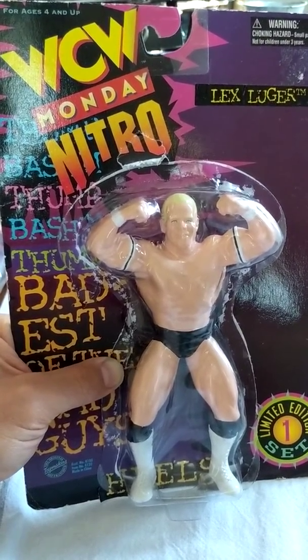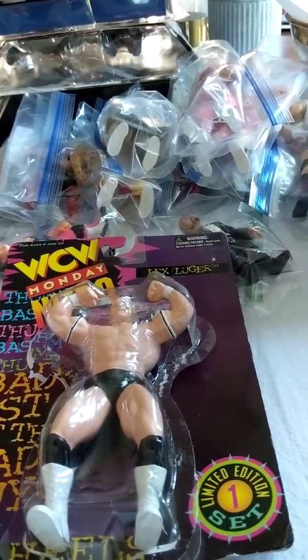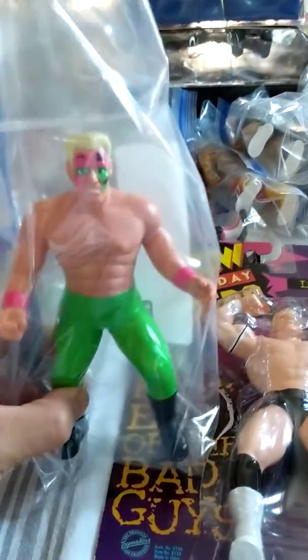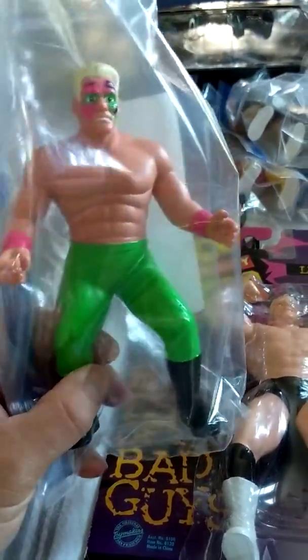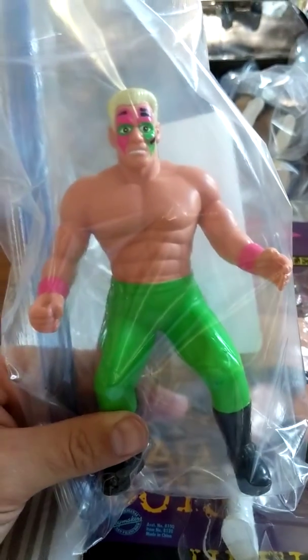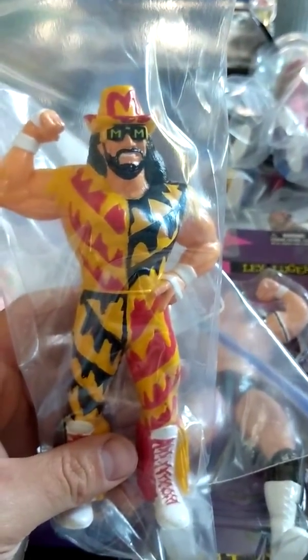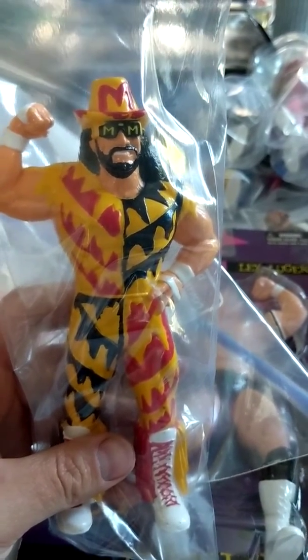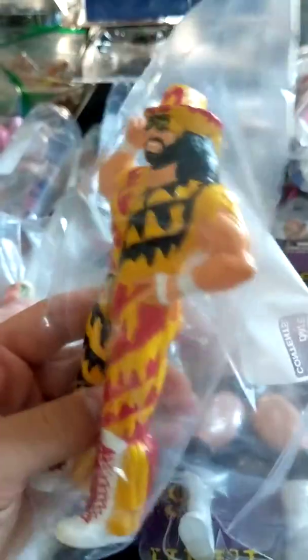The line started in 1994, and I do have a couple here to show you. I have the 94 Series 1 two-pack Stinger here — he's in my baggie, as you can see. Really cool figure, green attire, green and pink. He came in a two-pack with Hulk Hogan, which was fun. I also have a pretty rare Macho Man Randy Savage, which was from Series 2 of the line — he's in that orange, black, and yellow attire. You can attribute it to the Slim Jim attire. Really cool, really good detail.